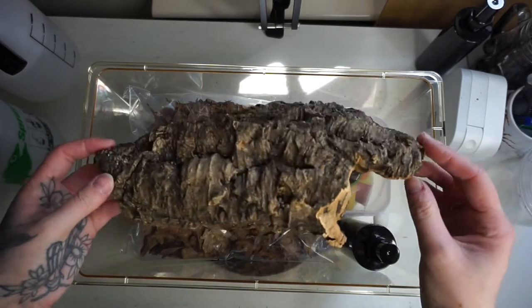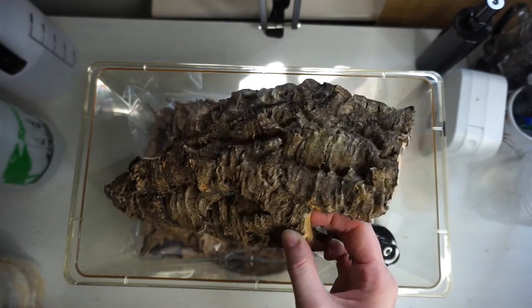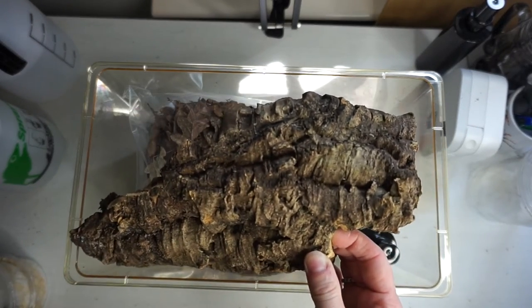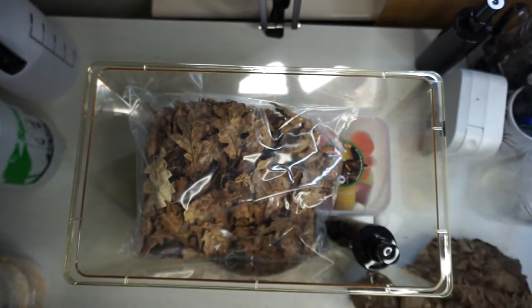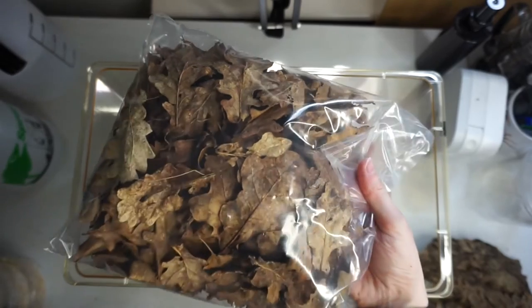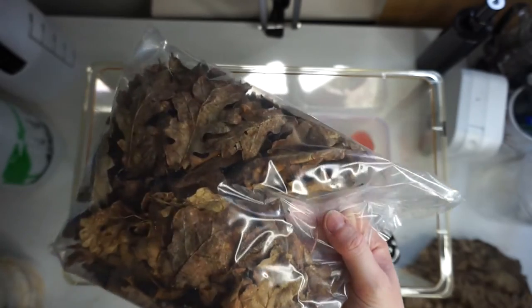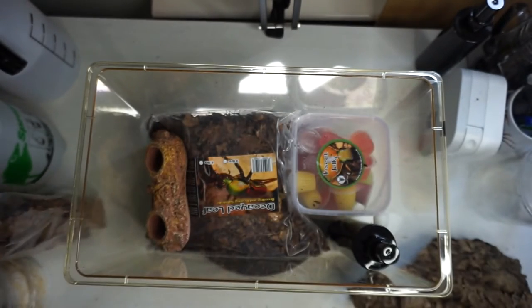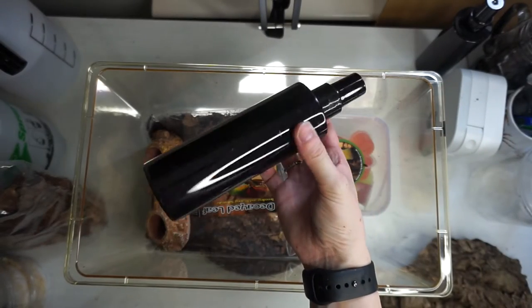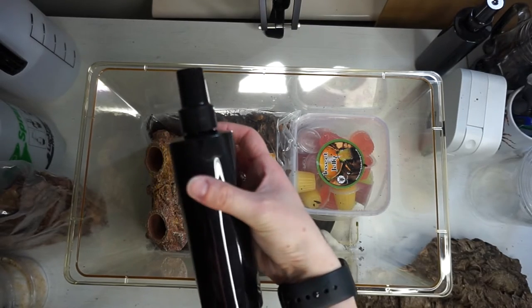The first thing we've got here is a nice curved piece of cork bark. This will be used for the beetles to hide underneath and live underneath. Next we've got a nice big bag of leaf litter. Then we've got our spray bottle, which is really useful for making sure that you keep the correct amount of moisture in your enclosure.